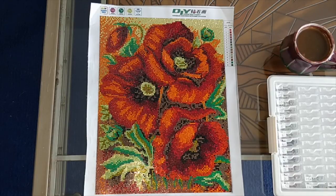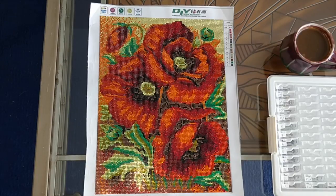I found that a couple of the colors of drills were very staticky, and for some reason rolling them in a dryer sheet wasn't as helpful as it would be with regular resin diamonds. But that didn't prevent me from finishing the painting — it just meant they were staticky.